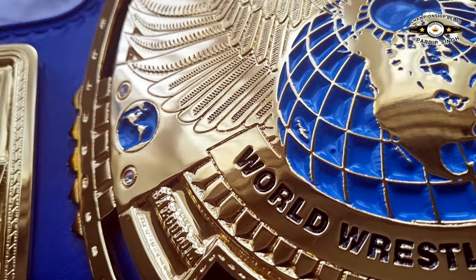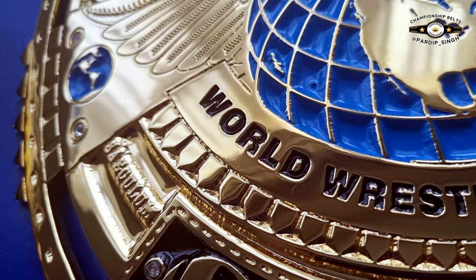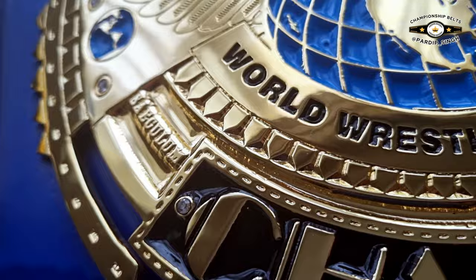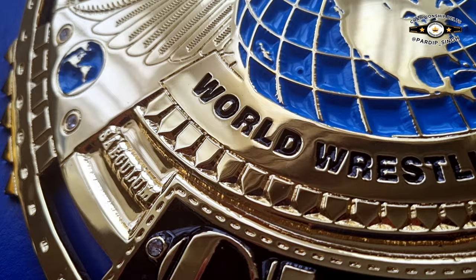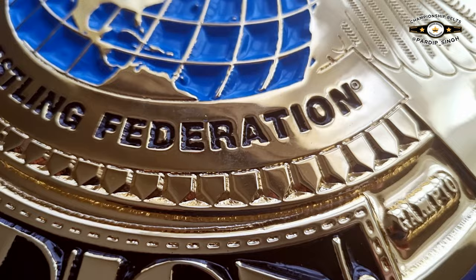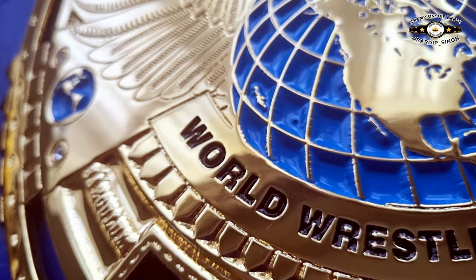Coming towards the bottom of the globe we have the World Wrestling Federation banner — the wording has been etched into the plate and painted in black. Then we have these sunburst patterns, or pointed arrow patterns, coming up with a nice prestigious look. It is a deep edge — I wouldn't say it's the cleanest edge, but it is a very nice deep HD edge to the plates.